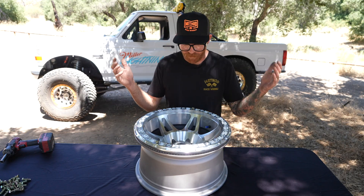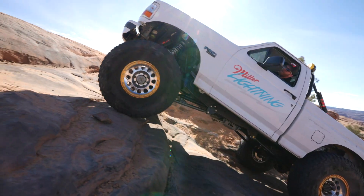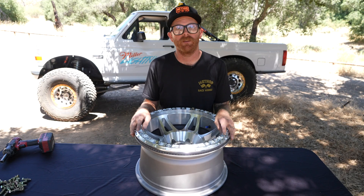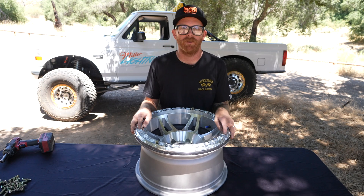So what did we learn today? When it comes to tire security on extreme off-road vehicles, absolutely nothing beats the mechanical clamping force of a Method bead lock wheel. If you want to learn more, click the link below and watch some of the other videos.